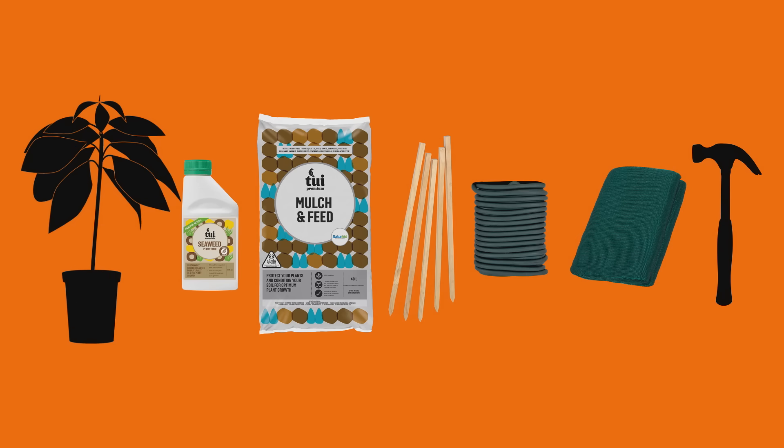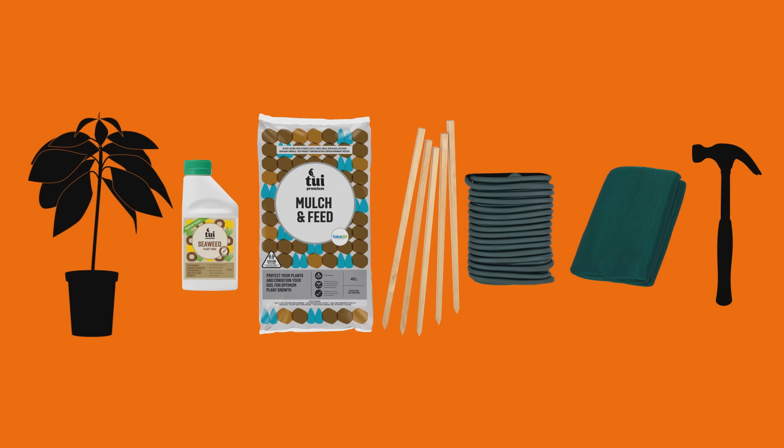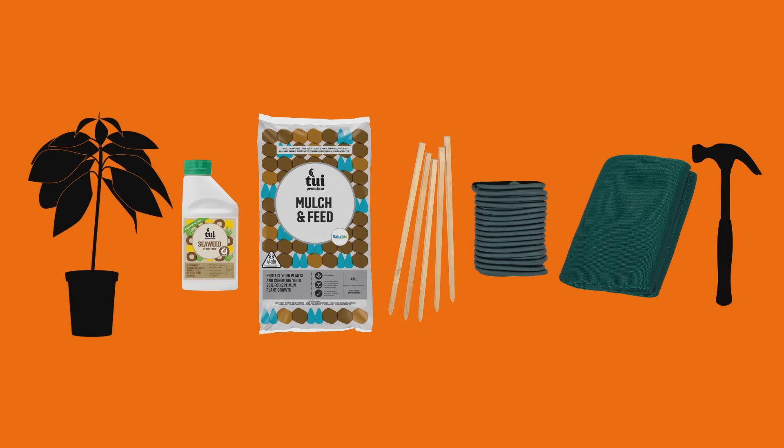What you're going to need is your avocado tree, seaweed tonic, mulch and feed, stakes and tie, some shade cloth and staples, and a mallet or hammer.